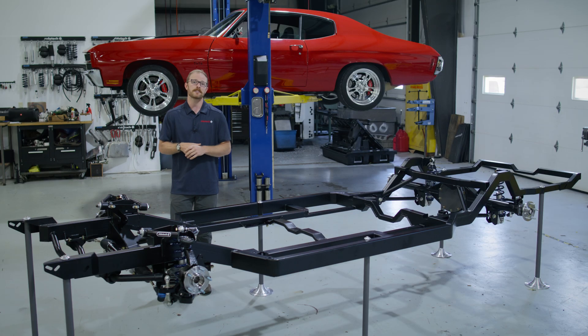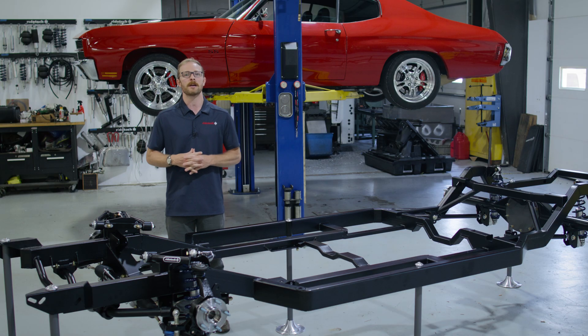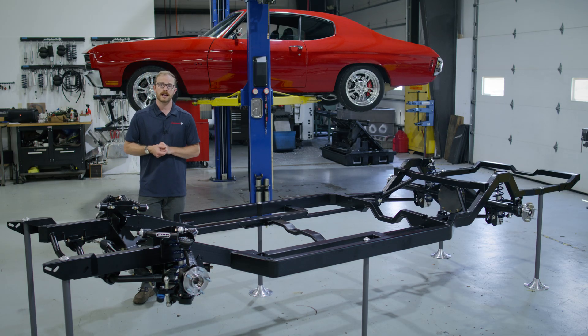Speaking of popular vehicles, the first Momentum chassis we're releasing is for the 1968-1972 GM A-body. We expect to release the 1964-67 first-gen GM A-body shortly thereafter. So let's take a few moments and review what you can expect to get when you order a RideTech Momentum chassis.